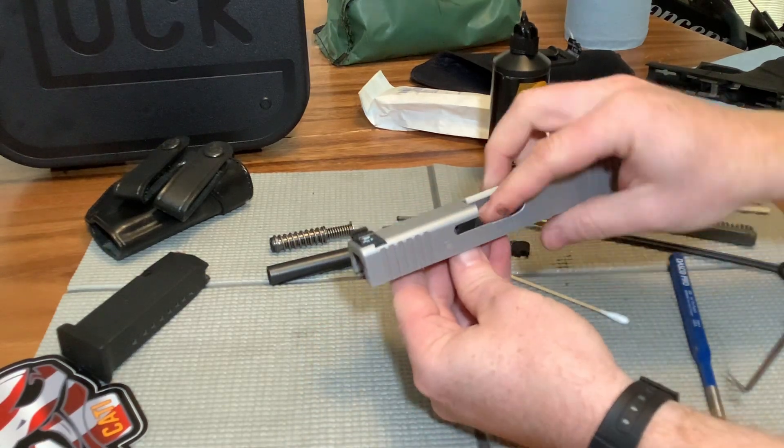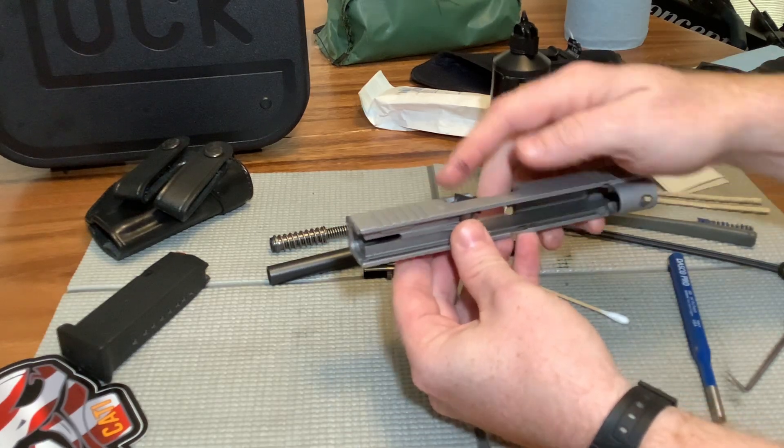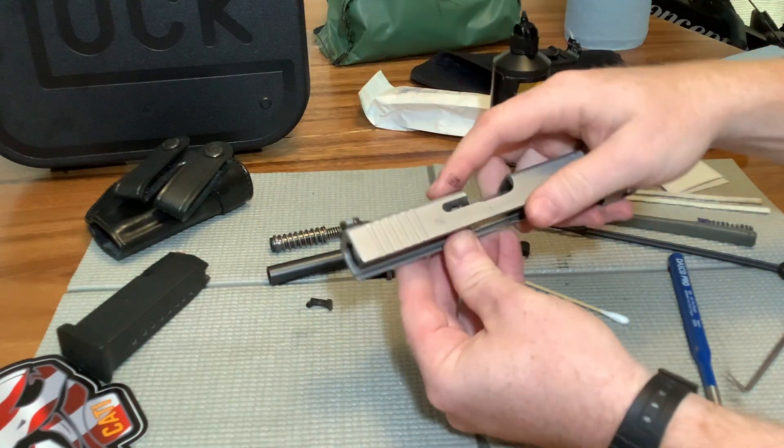Now this is the extractor. We keep our thumb here and just pull that thing right off. So our extractor — I got some grime and stuff on my fingers. I'm going to get that all nice and clean.